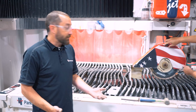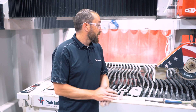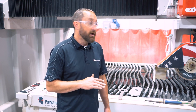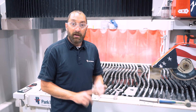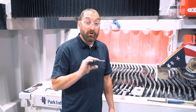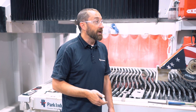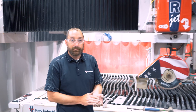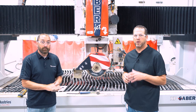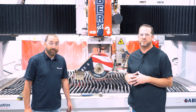A couple of other things that can affect miters: table level — anything that affects levelness — and making sure you have your height sensor calibrated. If the machine thinks your material is a little thicker than it actually is, that will cause your miters to be off. Thank you, Josh, for sharing your expert knowledge with us. Hopefully that will help you in your shop and with your miters. Thank you again for joining us.